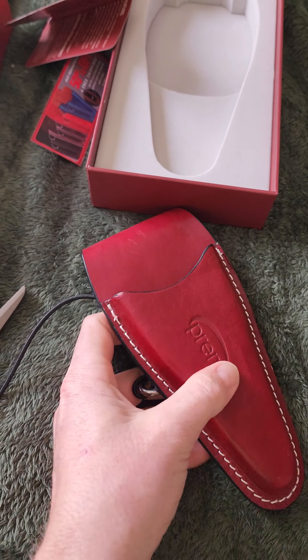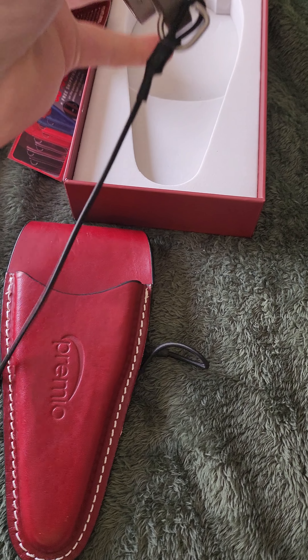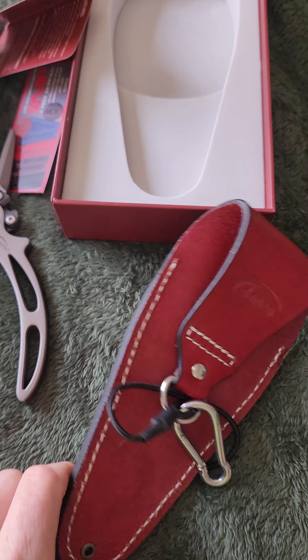I love the leather. I call it a holster, but you guys call it whatever you want. I'm kind of curious to see how this string holds up.